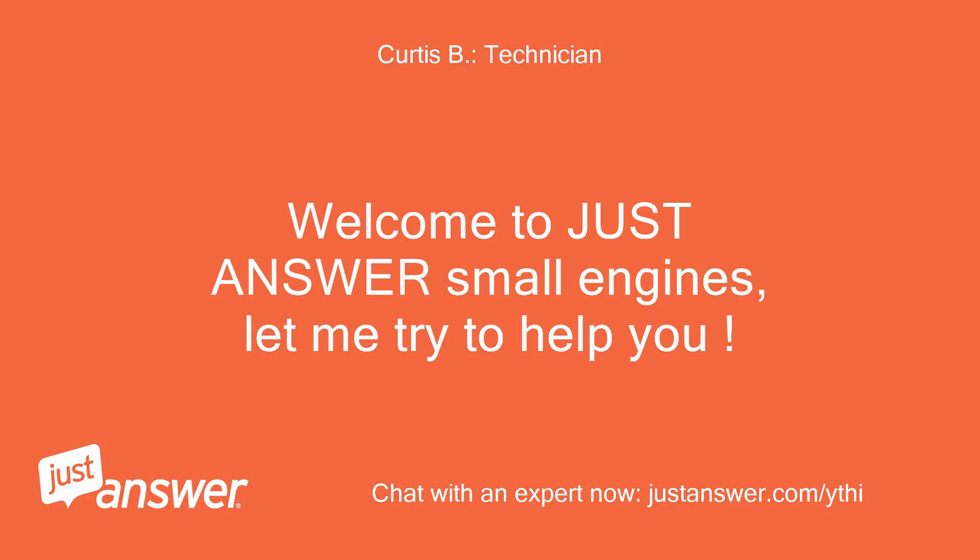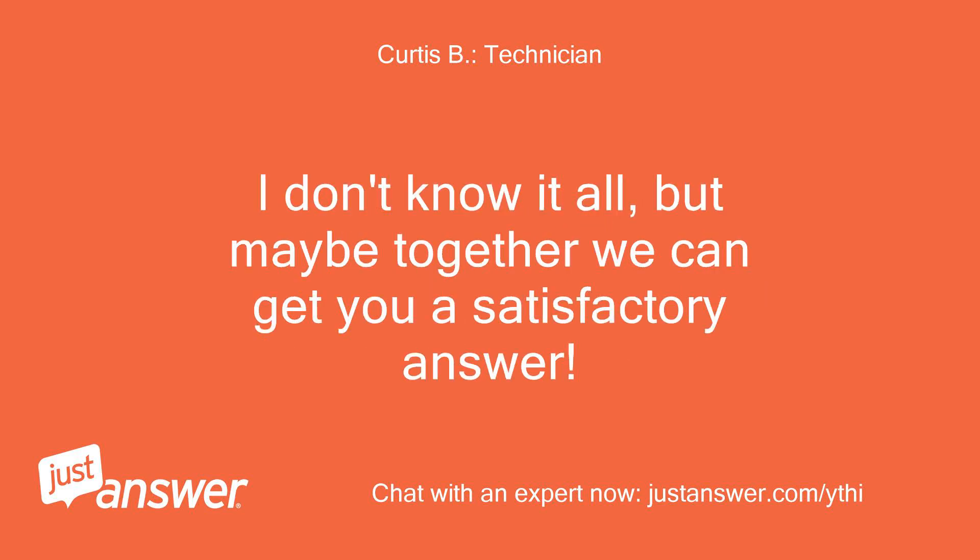Welcome to JustAnswer Small Engines, let me try to help you. I don't know at all, but maybe together we can get you a satisfactory answer.